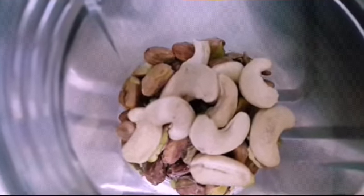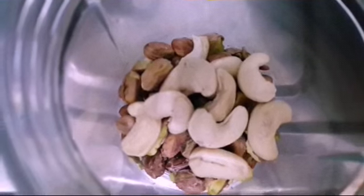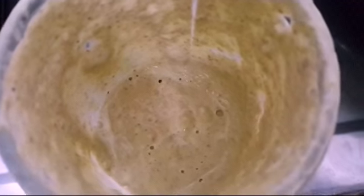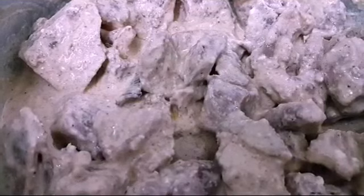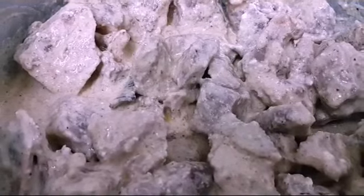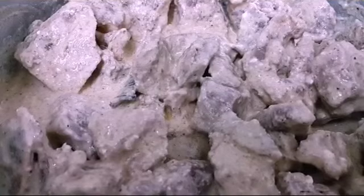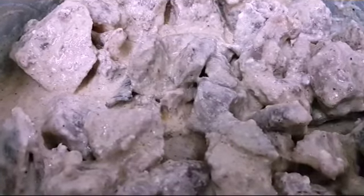Now we have some cashews and pistachios which we are gonna blend into a paste. You can see the paste here — just don't mind the vessel surroundings. Now the meat is added to the whole mixture of ingredients. It'll smell good, it'll taste good — it's so delicious.